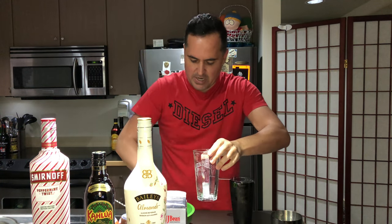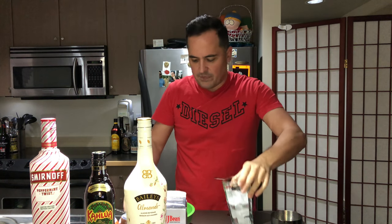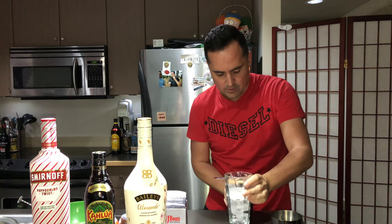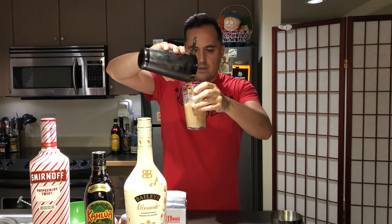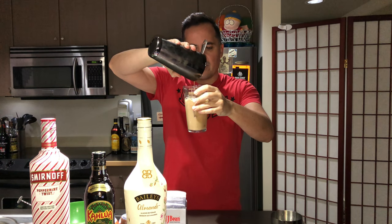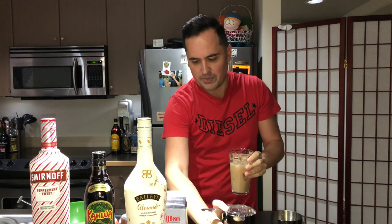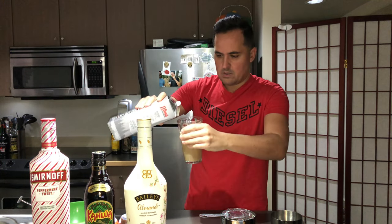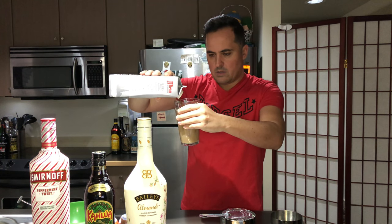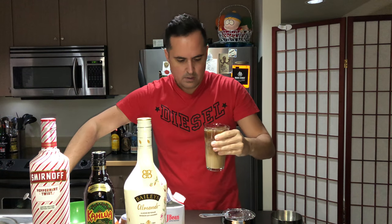We're gonna make a giant one because we need to fill it with a lot of cold brew to top it up — because otherwise it's going to be way too sweet. So I need lots of cold brew in there.